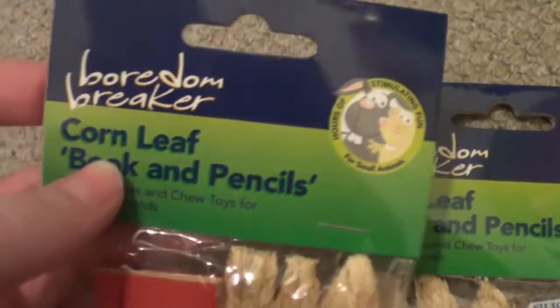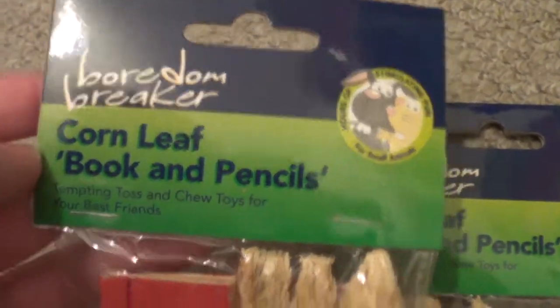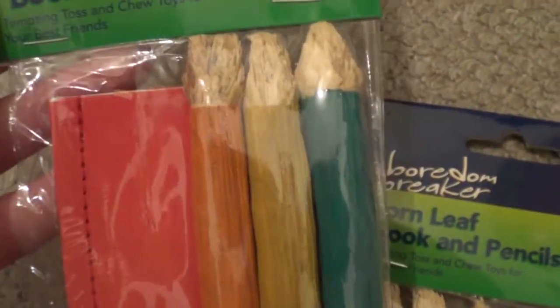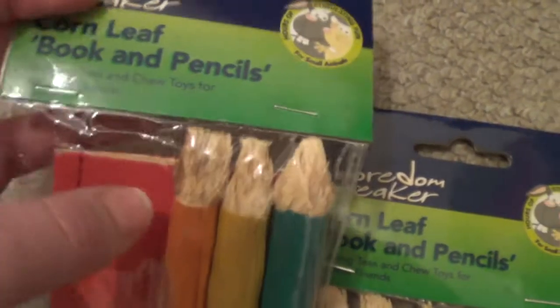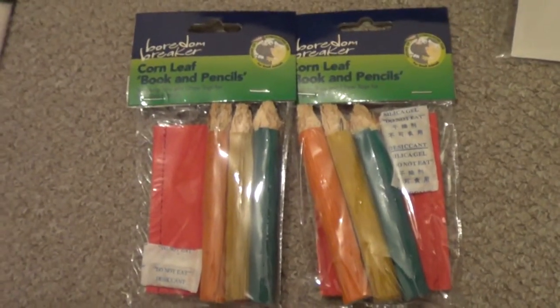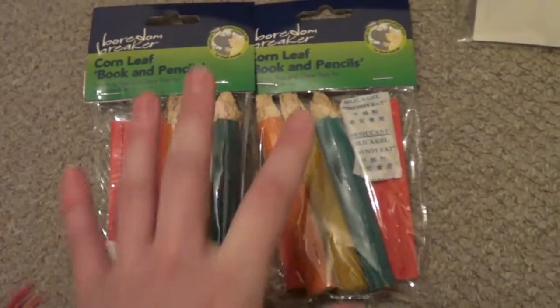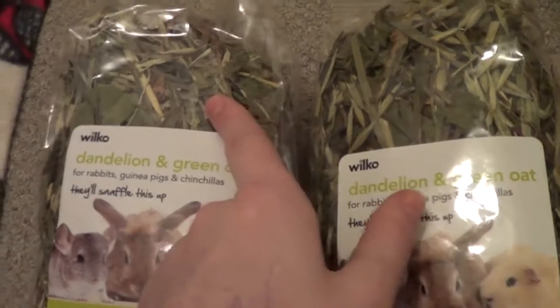I also got some more of these — I think they were about £1.25, so really inexpensive. They're by Boredom Breaker and it's a corn leaf book and pencils. I've bought these a few times before. Snoopy and Ollie don't really bother with them much, but Gizmo and Jafar absolutely love them and eat the whole thing, so I keep getting them because if I find something they really like and it helps keep their teeth down, I'll carry on buying it.